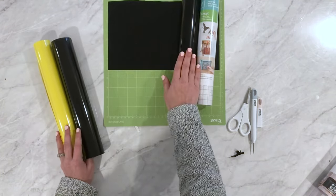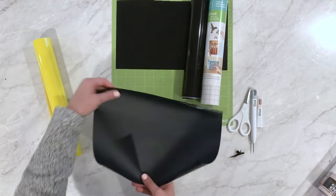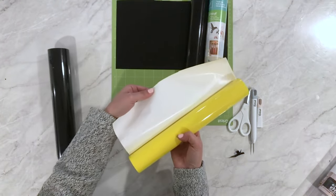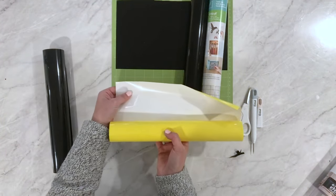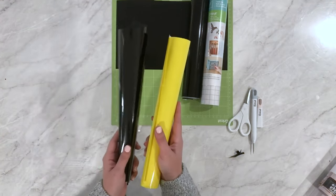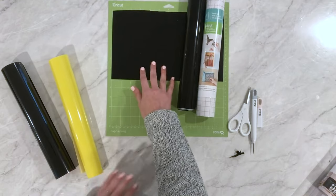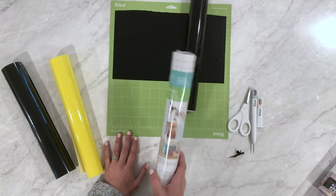To summarize: adhesive vinyls go on the mat with the color side facing you. For iron-on, you put the color down on the mat with the dull side facing you — glossy side down. Sometimes the inside color isn't the same (like the yellow with a white adhesive side), so just put it down on the mat and cut it mirrored. Iron-on and HTV: glossy side down, mirror it, liner's already there. Adhesive vinyl: cut right side up, no mirror needed, use transfer tape to apply.